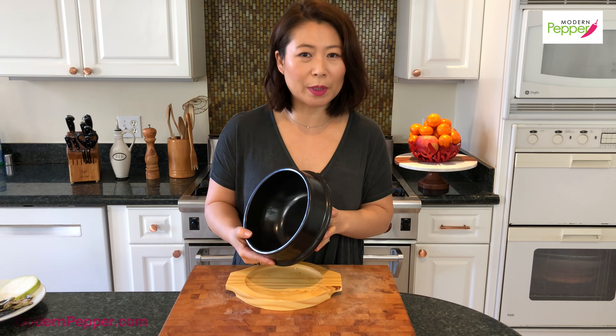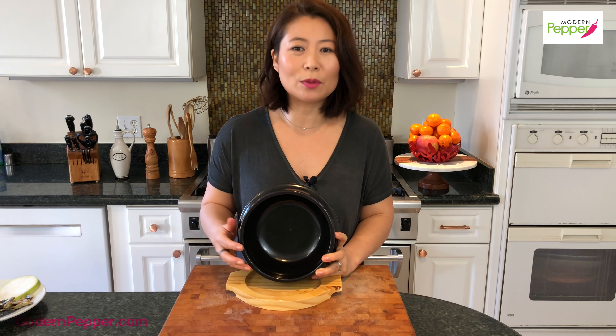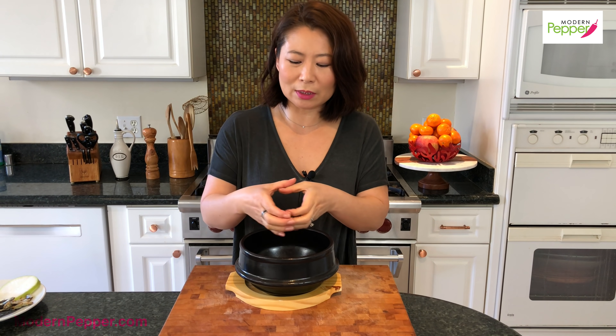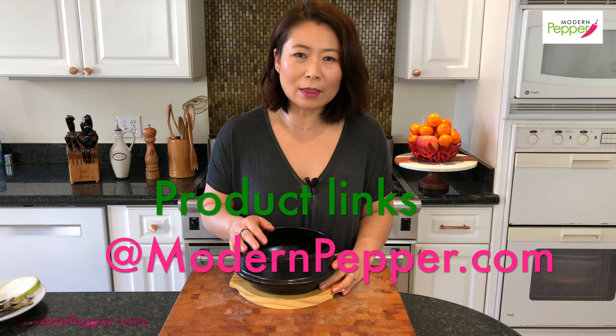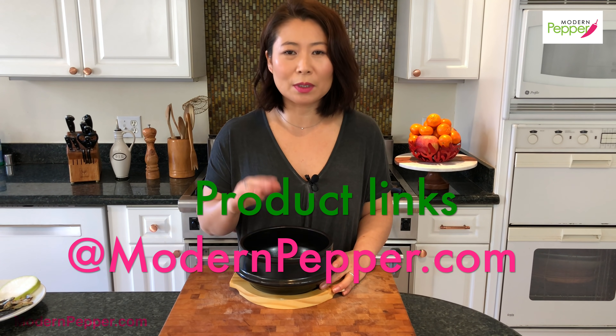When you make Sundubu Jjigae, it is typically made in a Korean clay pot called tukbagi, also called earthenware. Any big Korean supermarket will carry a huge selection of these in so many sizes — from small to very large. This is a one-cup pot that we'll be using today. If you don't live near a Korean supermarket you can buy it online — I'll have links on my recipe blog in the description box below.